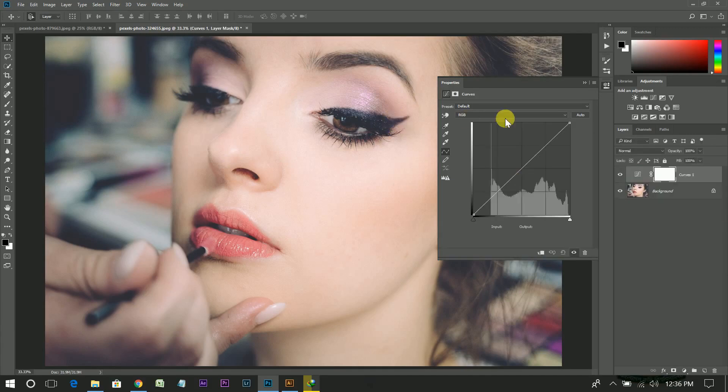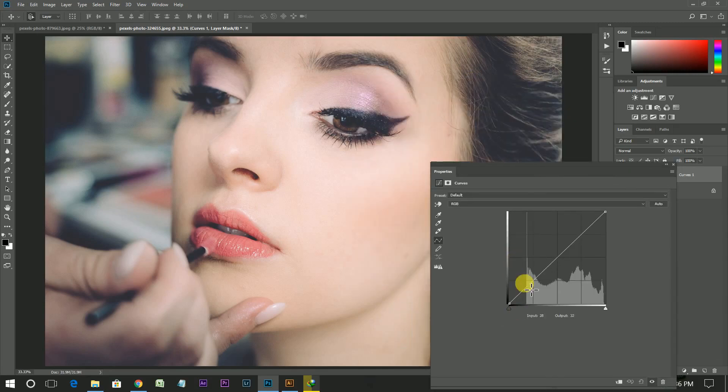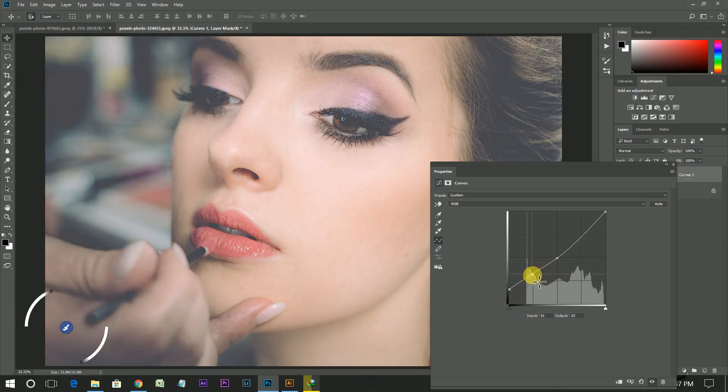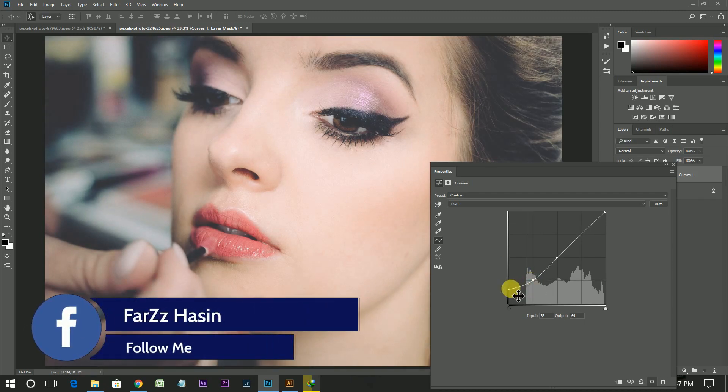Select the RGB channel and create a point there, then bring it up. Create another point there and bring it a little bit down.